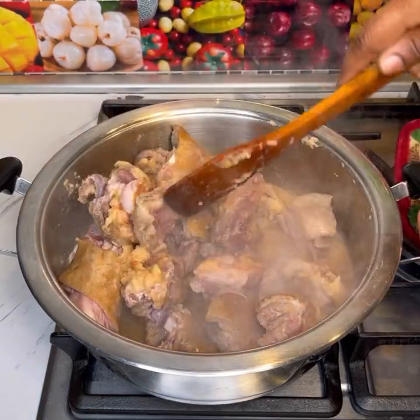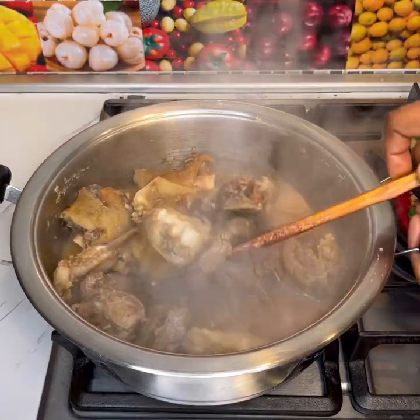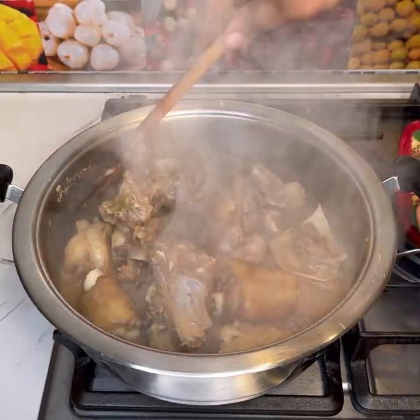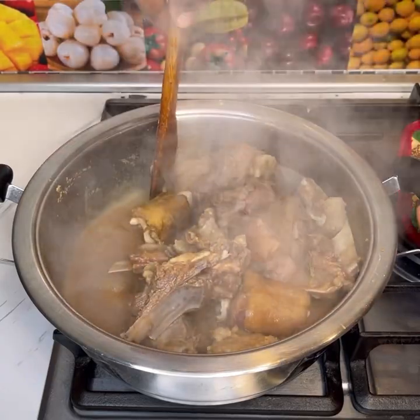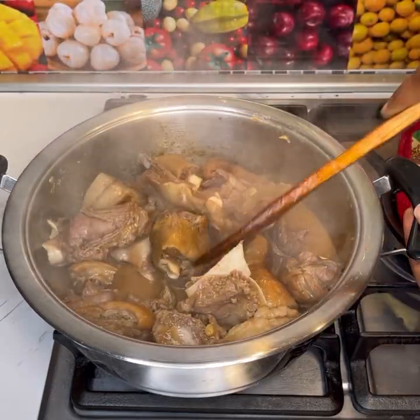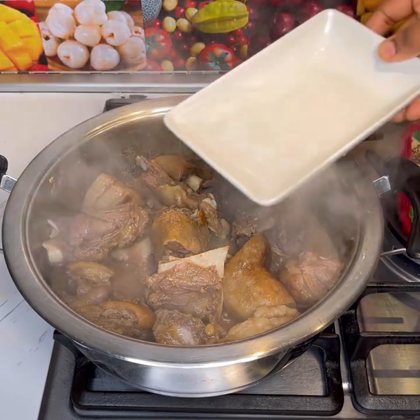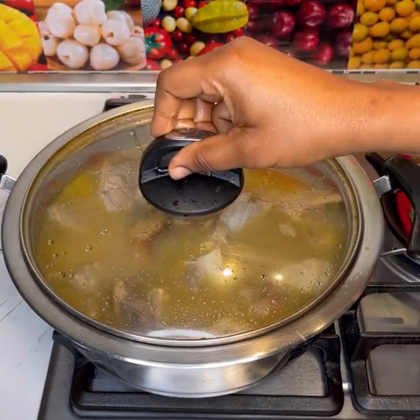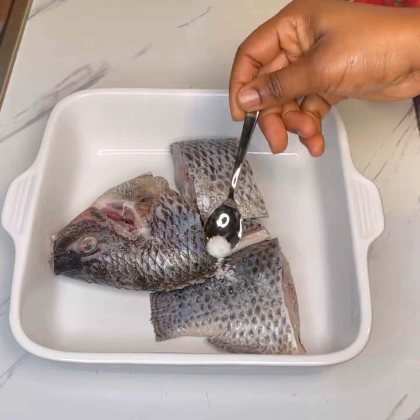I stirred it and let it cook for about 10 minutes. I checked the salt — the seasoning was okay. Then I added in water, covered it, and let it boil for about 30 minutes.